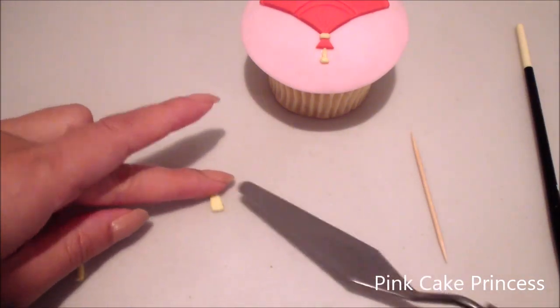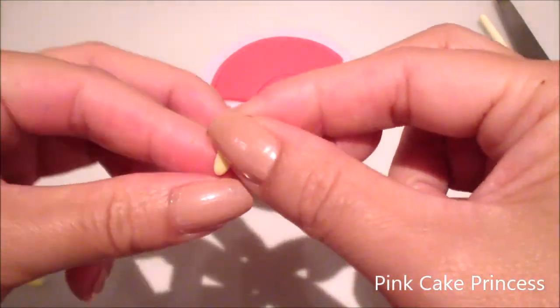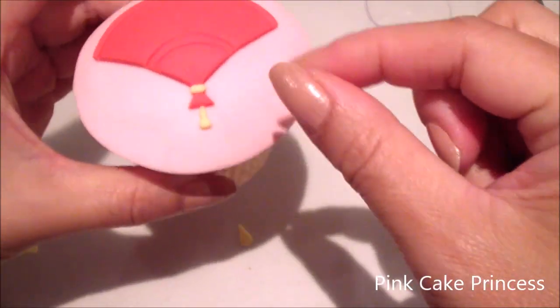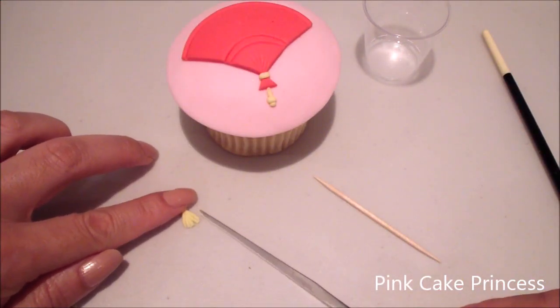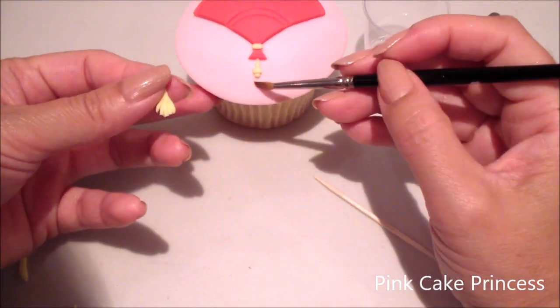I've cut off a little section and then just shaping it to look like a little triangle, and then attaching a tiny little section at the bottom. I'm creating the tassel here by doing tiny little cuts into my triangle section and then attaching it onto the cupcake.